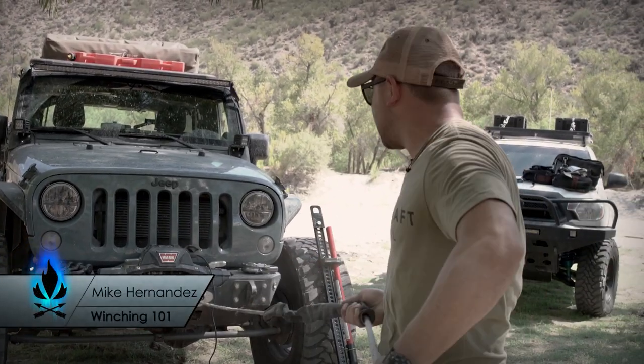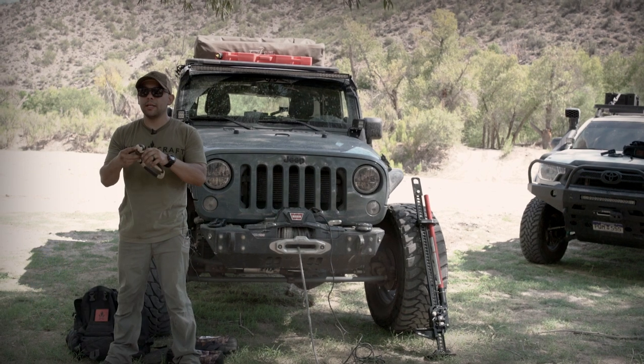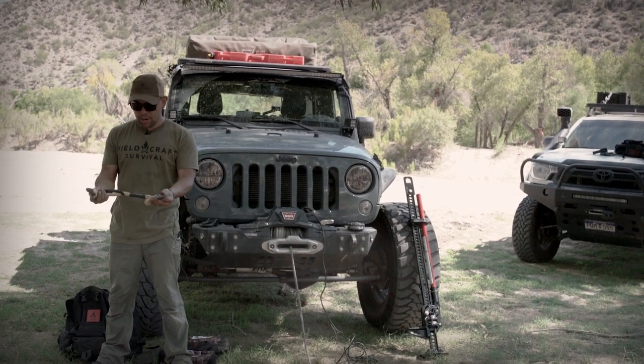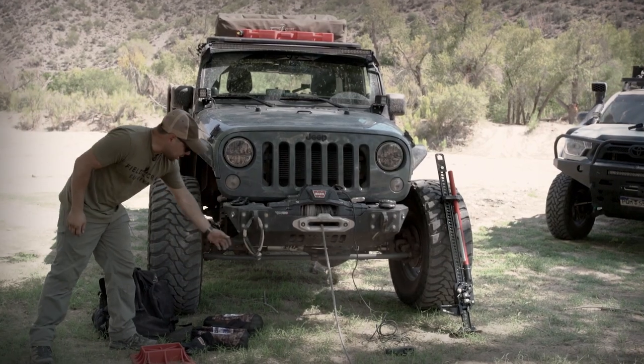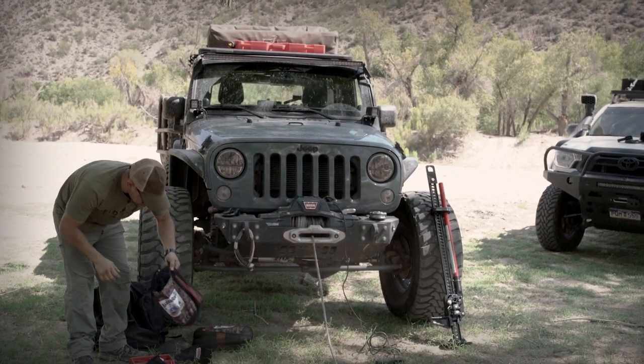So I'll pull this out — this is rated at 10,000 pounds. It's just like a little rope, you can pack it, it saves you on the ounces in your bag. They just come apart, feed it through, and you're there. I'll demonstrate by sticking it through here, and then you get your shackle on it.